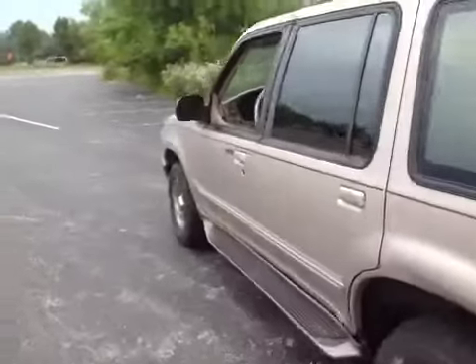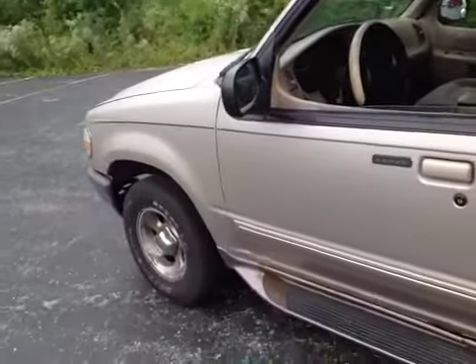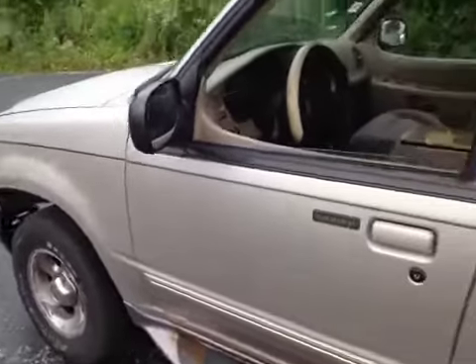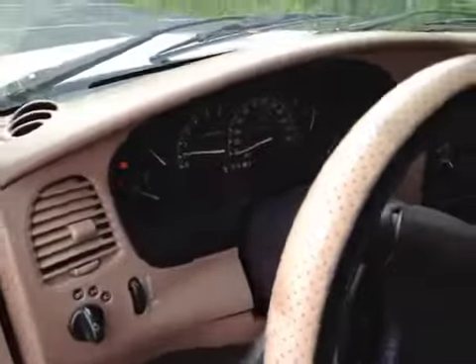It drives and shifts okay, but the steering is a little loose — has a little play in it as you're driving. It also pulls, I believe to the passenger side a little bit, when you step on the brakes. The AC is not working. Engine runs okay but it does have a check engine light.